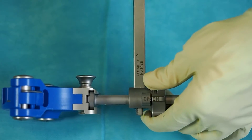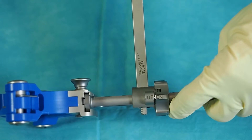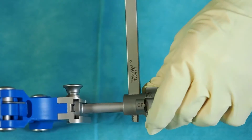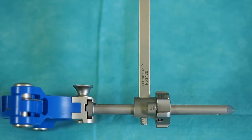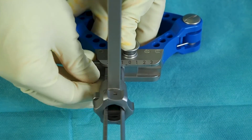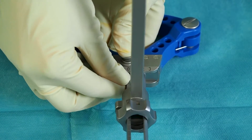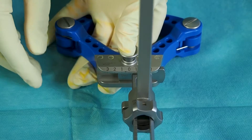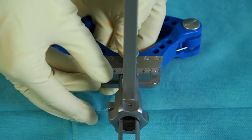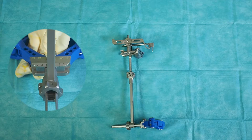By opening the fixation wheel of the handle, the alignment system can be shifted in AP direction in order to increase or decrease the slope of the proximal tibia resection. Pushing the knob at the bimalleolar clamp and sliding the alignment system medially or laterally allows to adjust the varus valgus of the proximal tibia resection. The distance between the laser marked lines on the scale corresponds to a 1 degree adjustment for a 40 cm long tibia.